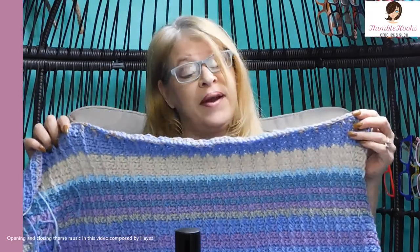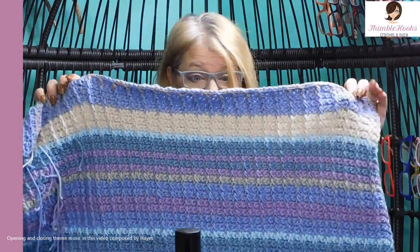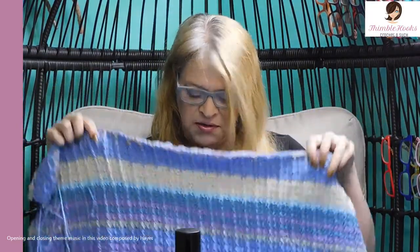Ciao friends, Beth with Thimblehooks. Thanks for stopping by. January is done — isn't that awesome?